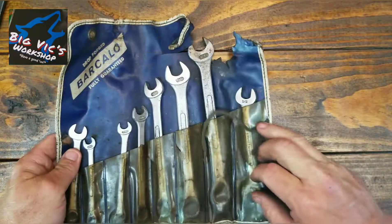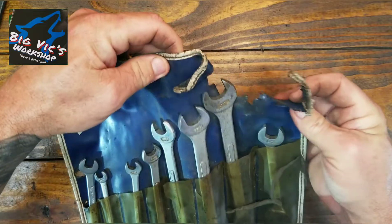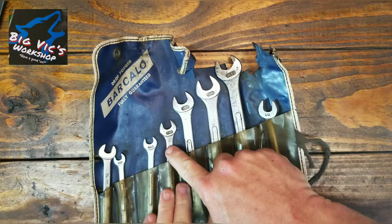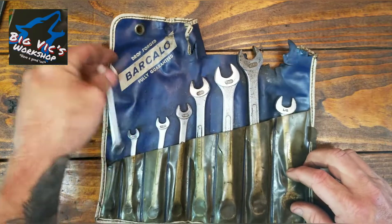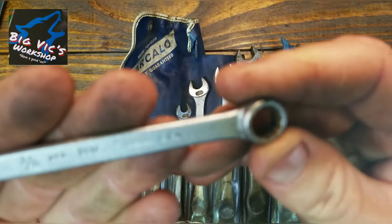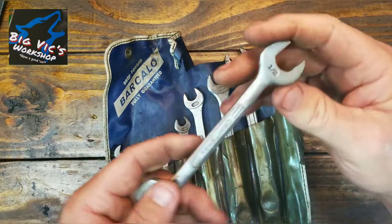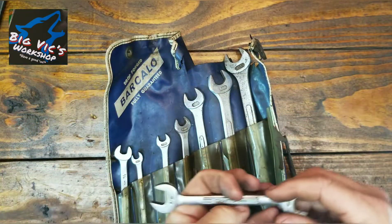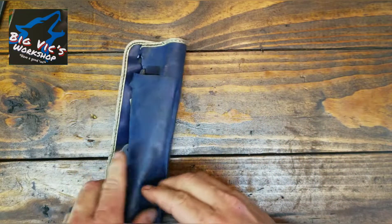We have Barcola forged, fully guaranteed. A rat got a hold of the top here. Barcola all the way through — it's missing one slot though. I think one is a Fleet, not sure. And then of course they slipped in a Craftsman V — half inch, 9/16ths. Picked up that little pack. I thought that was neat. And another little tool roll.